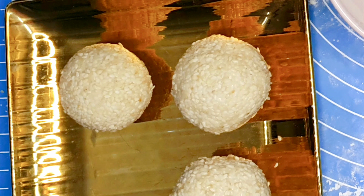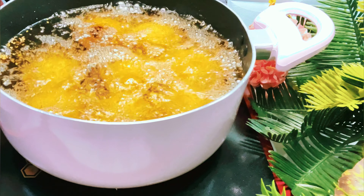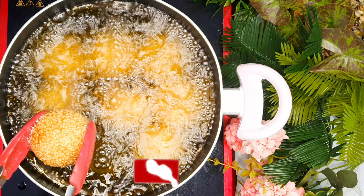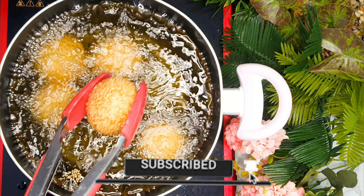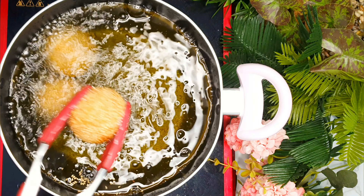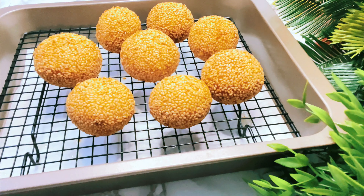We will repeat this with the remaining ingredients. In a large pot, we will heat 7 cups of vegetable oil — about 1.5 liters. Then we will fry the sesame balls for 10 minutes, stirring frequently until light golden brown. Transfer to a wire rack set over a baking sheet to drain and let cool for 15 minutes before serving.